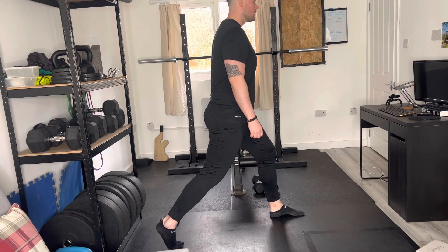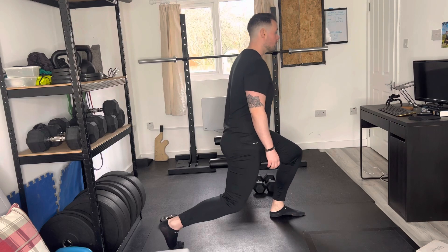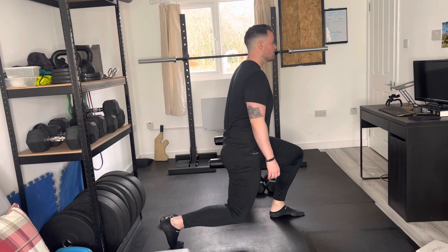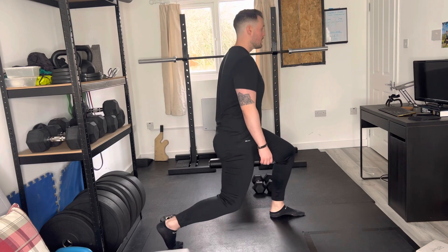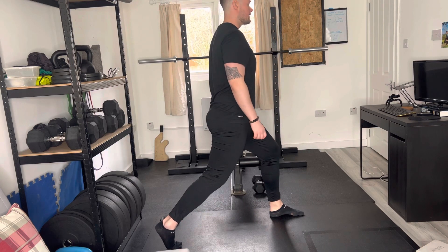And driving back up nice and slow and controlled. Now, if you can't get your knee down to the floor without your position changing or pain, you're just going to go down as low as you can and drive up to that position nice and slow and controlled, always looking in front of you at something to focus on.